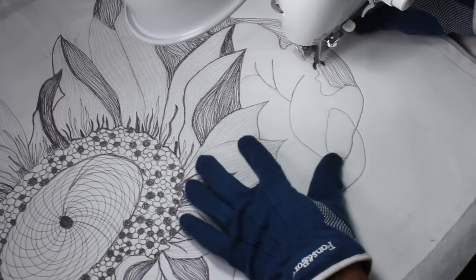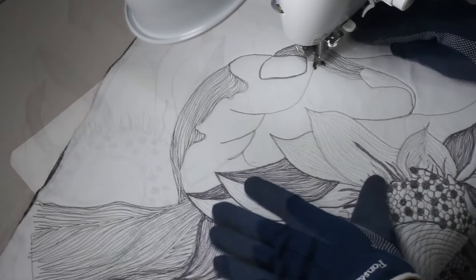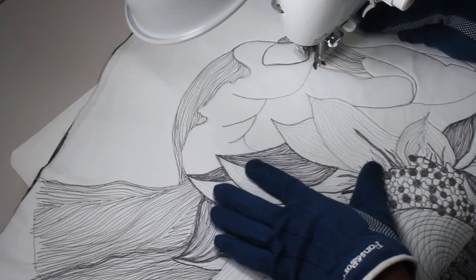I move on to shade the finger. I've outlined a certain portion of the finger that I want to shade dark, and I'm going to come back and add light shading to the other part. The medium shading next to the dark shading is going to make the finger look realistic.